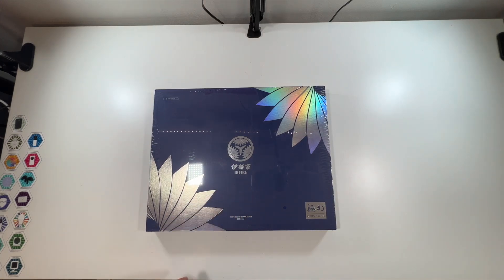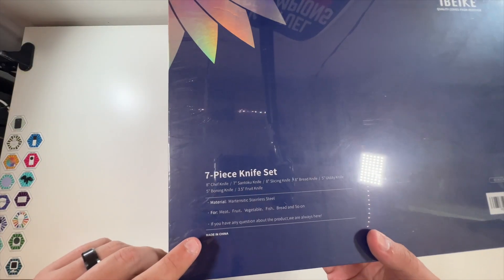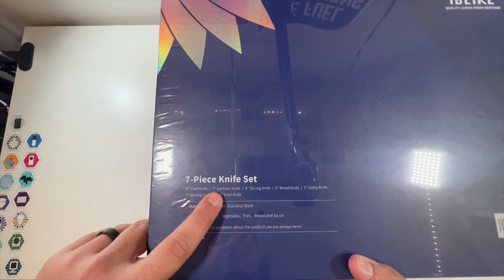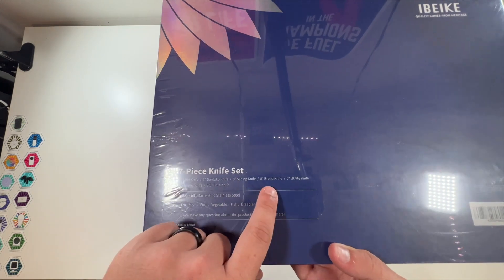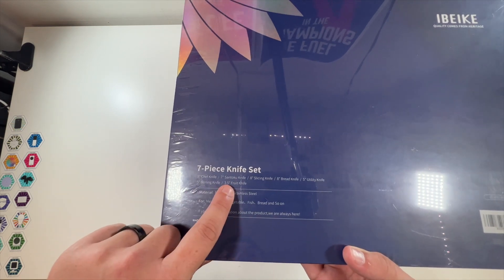Special thanks to this company for reaching out and sending me a set of their knives. This is a seven-piece knife set. You get the eight-inch kitchen knife, seven-inch some other knife, eight-inch slicing knife, eight-inch bread knife, five-inch utility knife, five-inch boning knife, and 3.5-inch fruit knife.